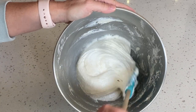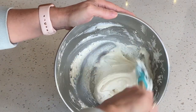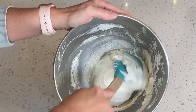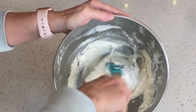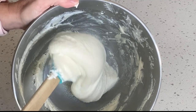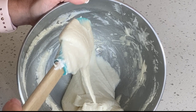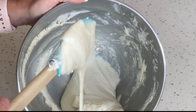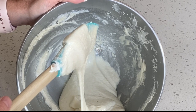Now it's time for the macaronage stage. We're going to continue folding and do occasional strokes through the middle where we spread out the batter. Just keep doing this until you reach a ribbon-like stage. Now look at how the batter is ribboning off the spatula and starting to fall back into itself in the bowl. This is where we want to stop the macaronage stage.